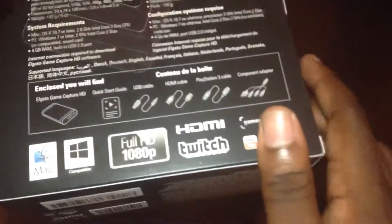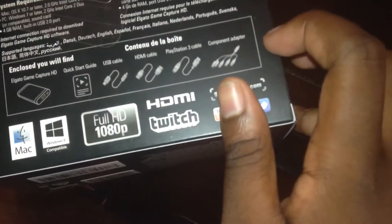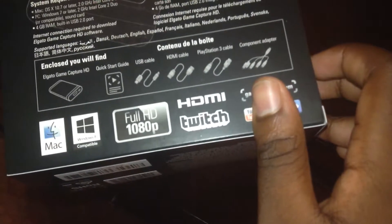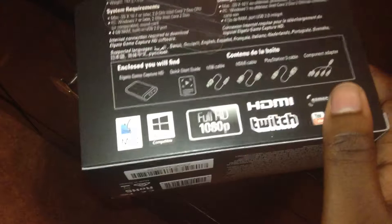Let me take one more good look at the Game Capture box. It tells you right here — yeah, I knew that was a PlayStation 3 cord, maybe all the rest were PlayStation 3 as well. There's a quick start guide in there. You can do everything on it, so you will be seeing me do live streaming stuff pretty soon. Like and comment, subscribe, tell me how you like it — see you guys out.